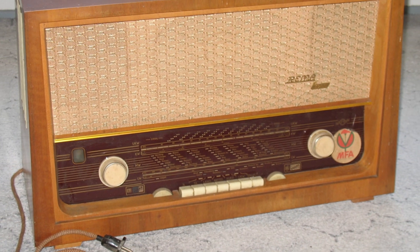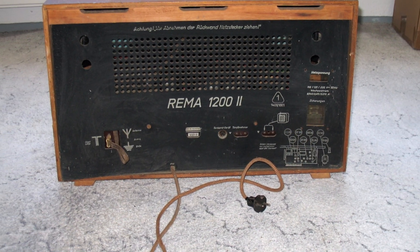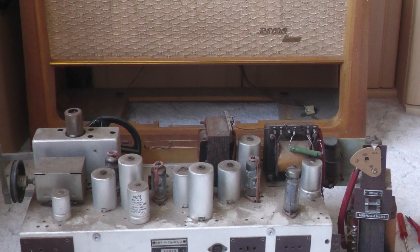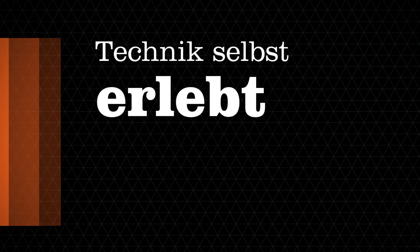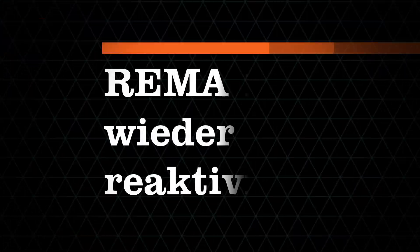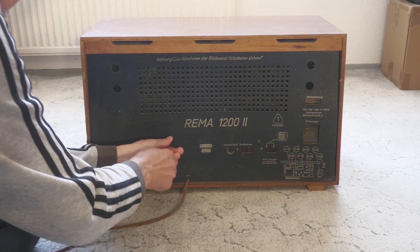Herzlich willkommen auf Technik Selbsterlebt. Heute machen wir mal nicht viel Theorie, sondern ihr sollt mir einfach nur über die Schulter schauen. Es ist wieder aufgetaucht — mein erstes eigenes Radio. Meine Großeltern haben mir das als Teenager überlassen, nachdem sie selbst kaum noch Radio gehört haben.